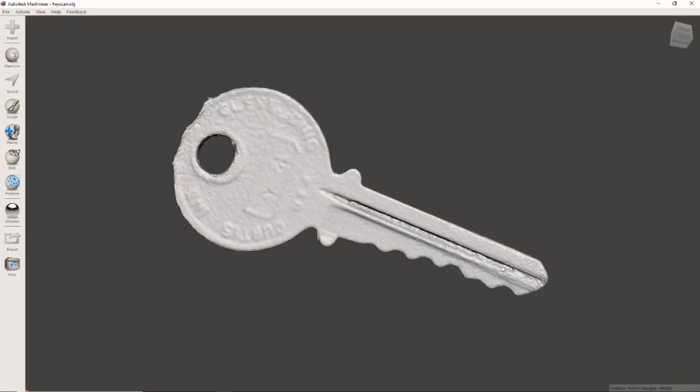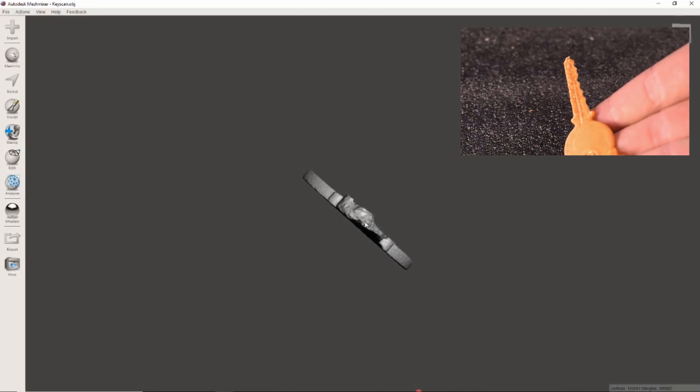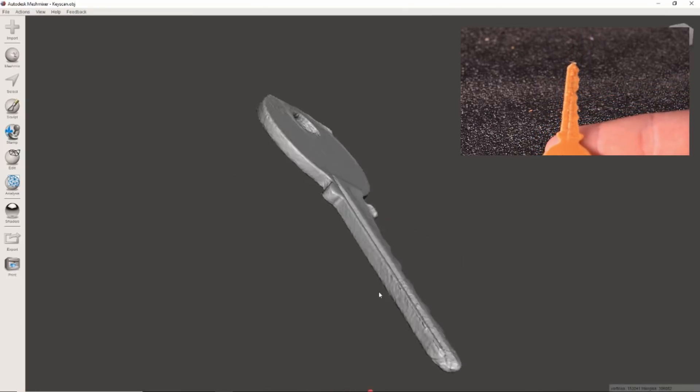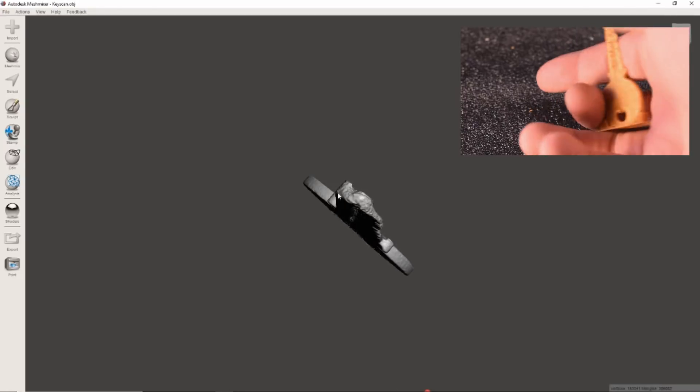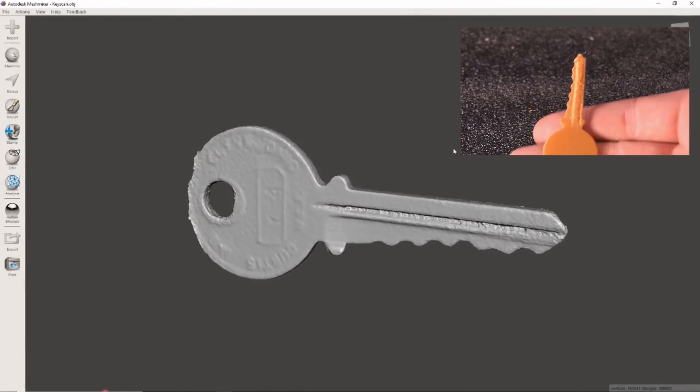But the problem is these grooves. There's a lot of noise, and specifically on the tip of the key, this is supposed to be kind of S-shaped, and it just didn't turn out very good. I did try to smooth out some of this stuff before I printed it, but still didn't get very good results.